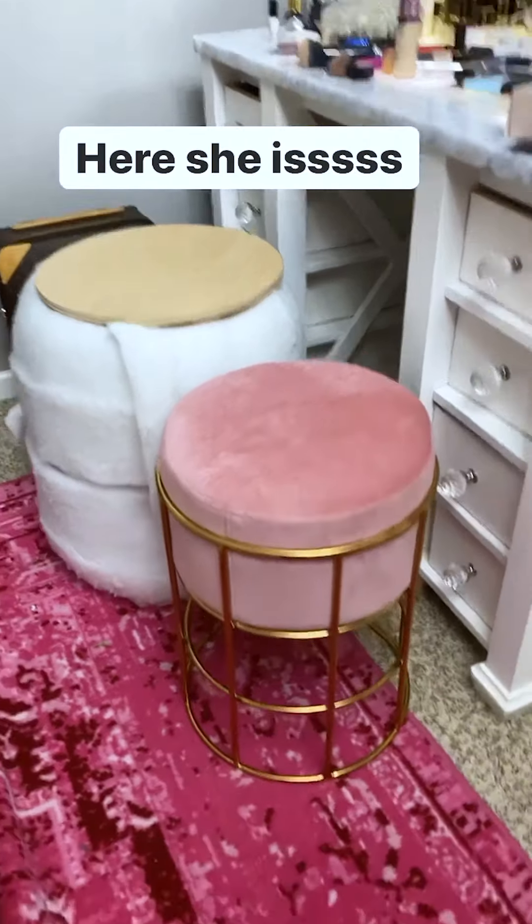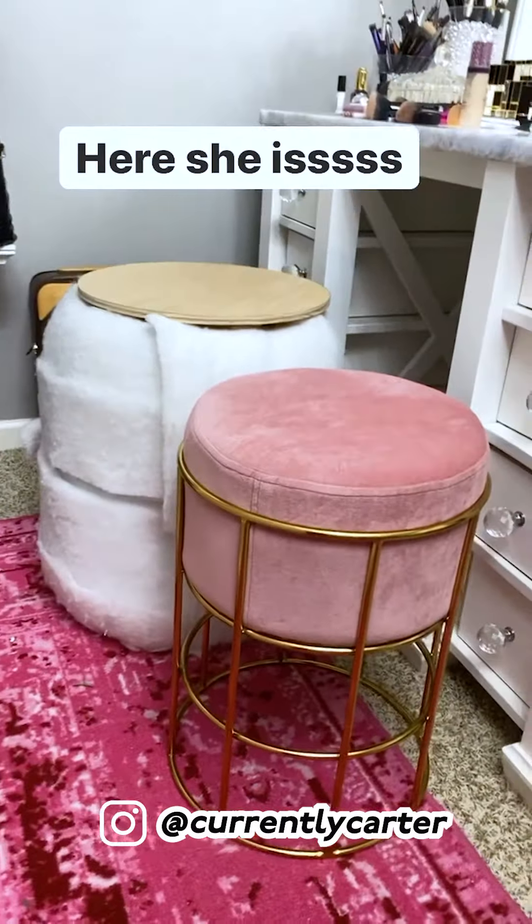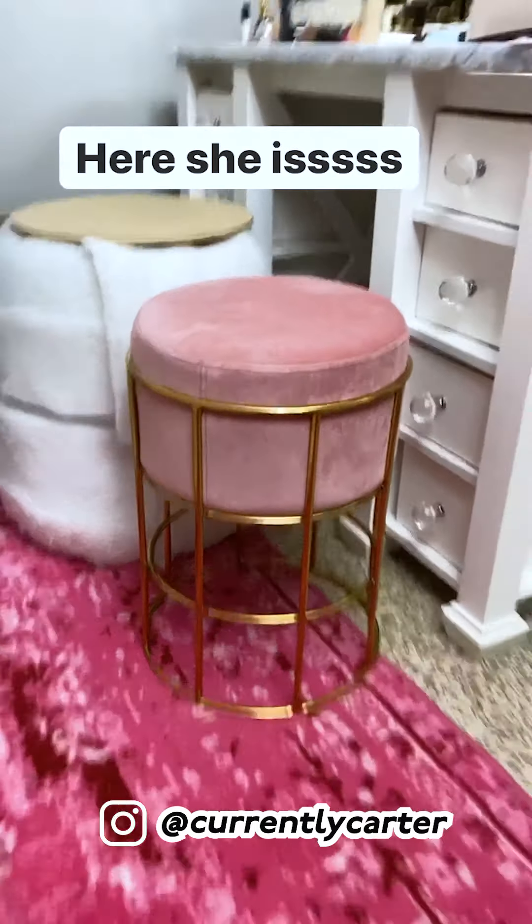So let's open it. There she is. Really pretty. She might be a little short compared to the other one. That's making me a little nervous. We shall see.